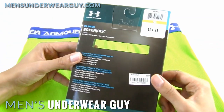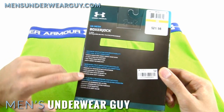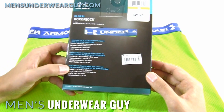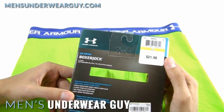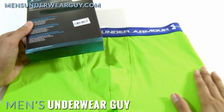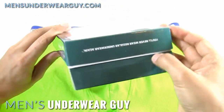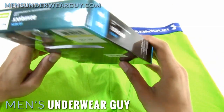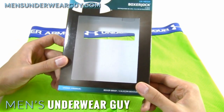The packaging is again very high quality. You get all the different performance features listed out on the back in multiple languages. I got this at Macy's where they have a lot of Under Armour garments for sale. This was $21.98, so it's a pretty decent price considering this is a full boxer brief. There's also an easy-to-open magnetic seal top on the box, which again shows they put a lot of effort and care into designing the packaging.